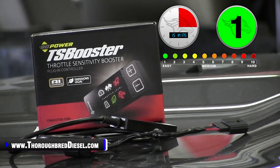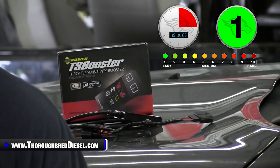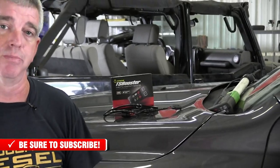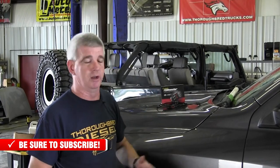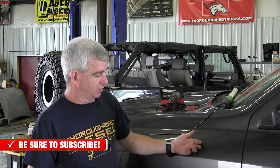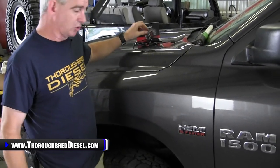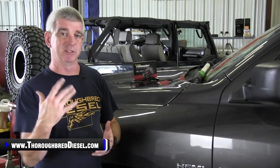So if you're watching this, this is an installation video of this throttle sensitivity booster. We're going to link you inside this video to our unboxing and explanation video, and also where you can purchase this product. This works on many diesel applications, and it works on a ton of gas applications. We're going to show you that today. We're working on a 2016 Ram 1500 with 5.7 Hemi in it. Our unboxing and explanation video really tells you about the power levels.